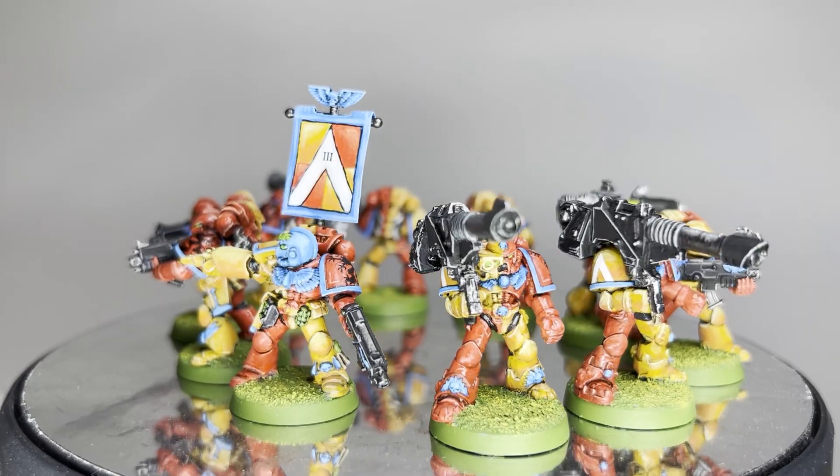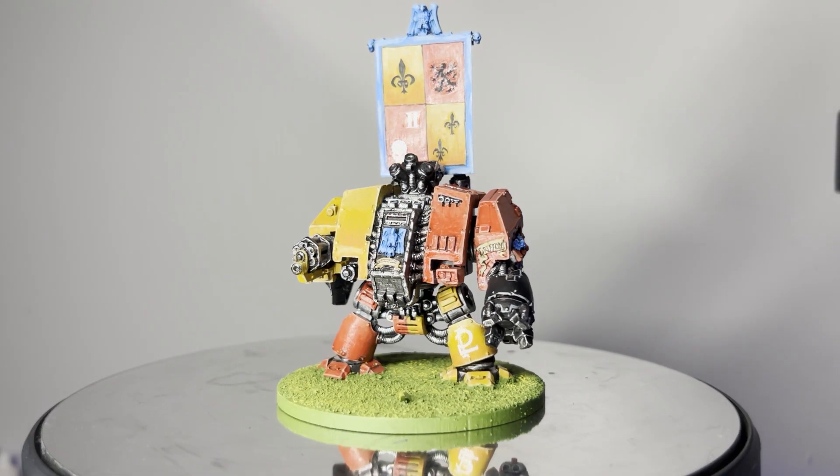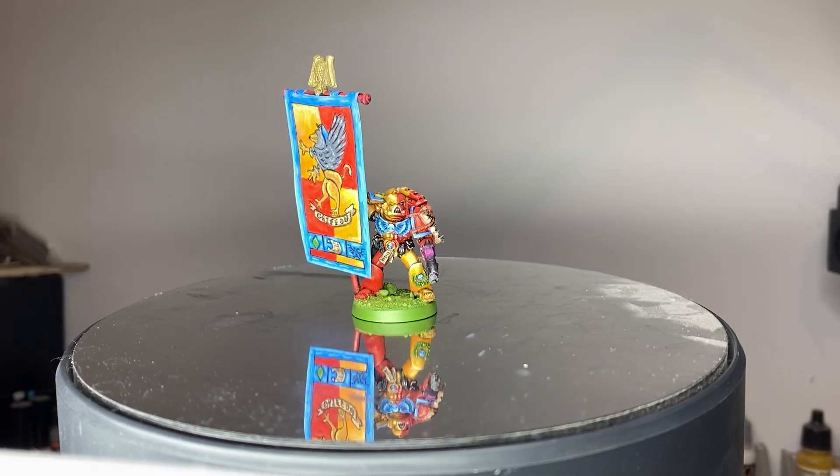We've got a tactical squad, a squad of Devastators, some Scouts, a mighty Dreadnought, and went a little off-piece with this Rhino and this Banner Bearer.